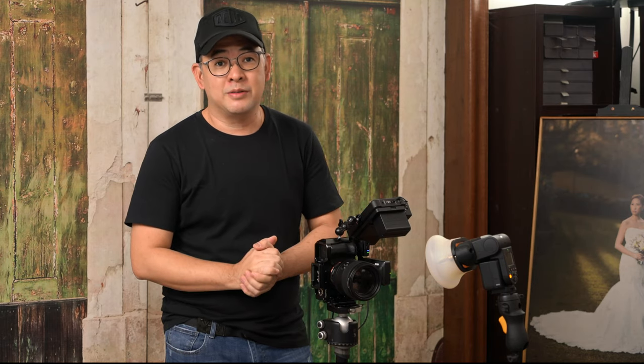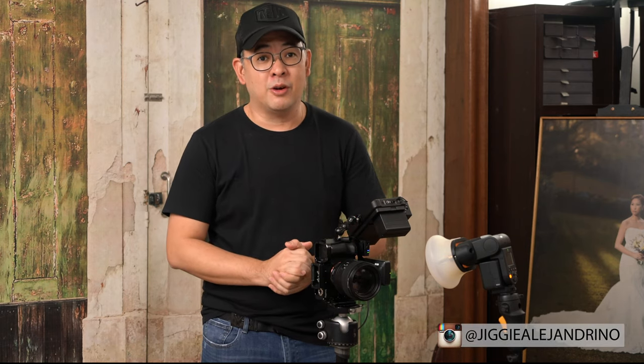I hope you guys enjoyed this video. If you did, please consider subscribing to the channel and click that notification bell so you get notified every time I upload a new video. If you want to see more of our images, you can follow me on Instagram at Jiggy Alejandrino. Till the next video.